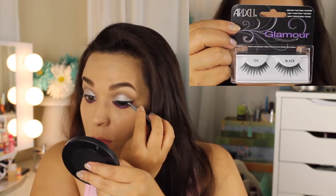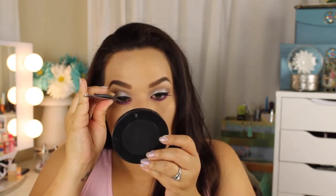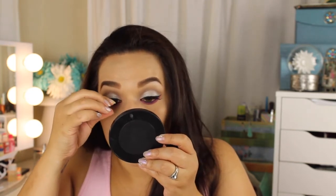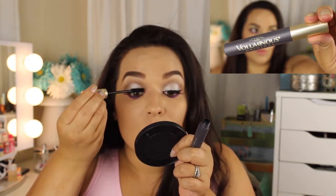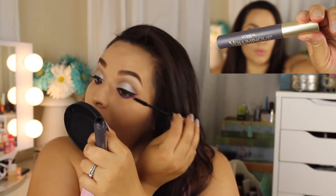I'm using the dual eyelash glue in dark tone, applying these with my tweezers. Now I'm going in with my L'Oreal Voluminous Mascara — the original one in black. I'm putting on a couple coats to blend my real eyelashes with my fake ones so it looks natural and beautiful.